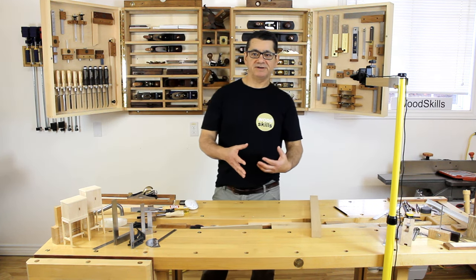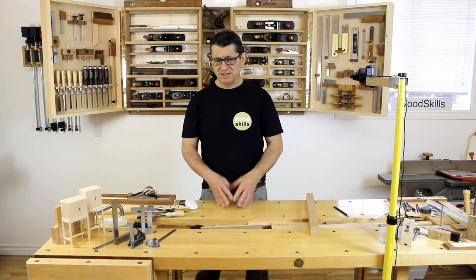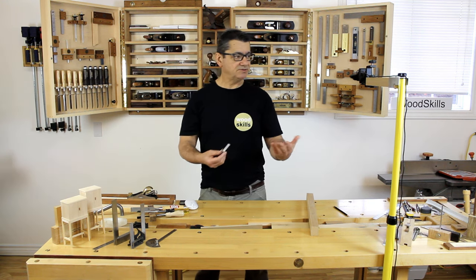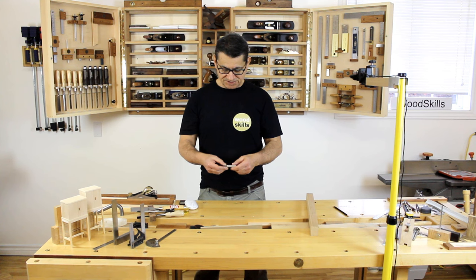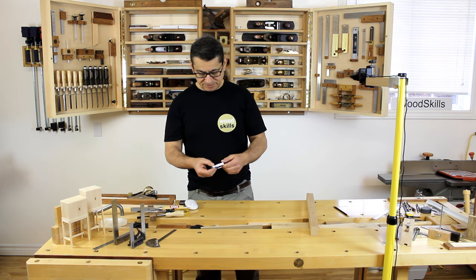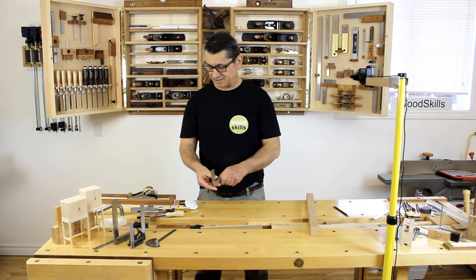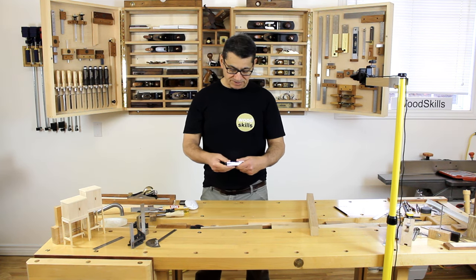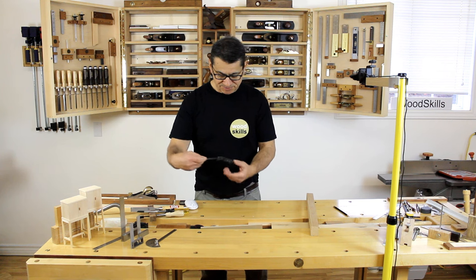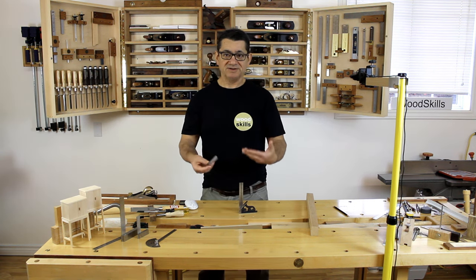Always measure off a reference surface or edge — the face or edge of a board is considered the reference surface. Use measuring tools known to be accurate. I use a series of steel engineer squares and I have two sets, one at each of my large workbenches. Another important point: use the same square throughout an entire build or batch. If you switch to a different combination square or double square that isn't accurate, you're compounding a small error into a larger one.